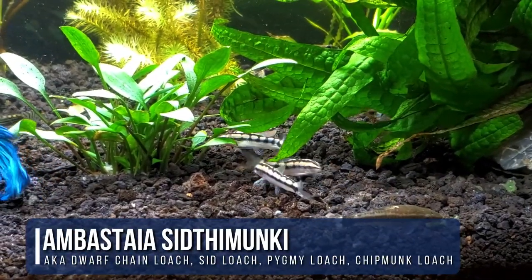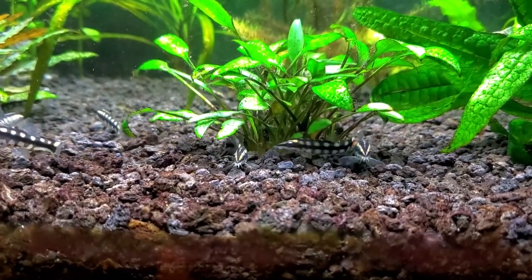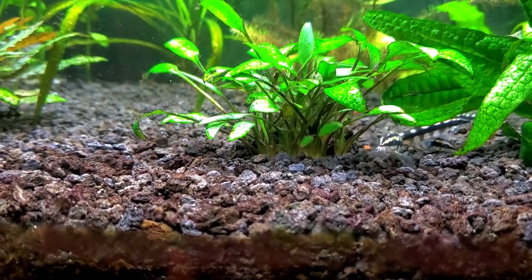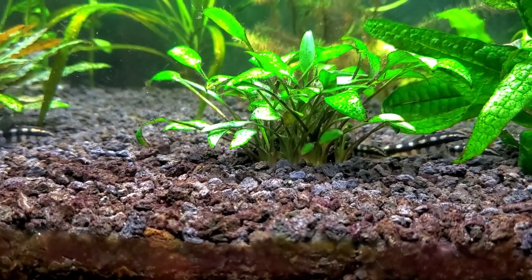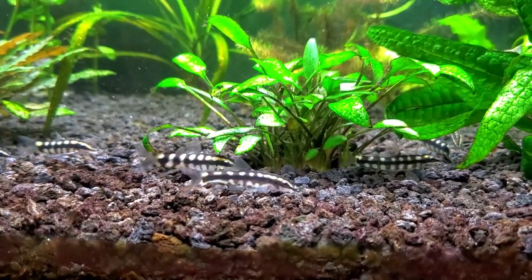Dwarf chain loaches are one of the smallest loaches you can get in the aquarium hobby. They have a very slender body, little barbels around their mouth to help them look for food, and of course what always caught my eye was that very distinctive dark or black chain pattern running down the side of their body.